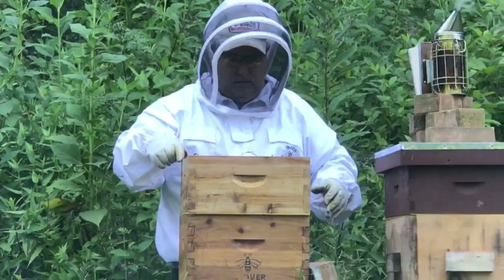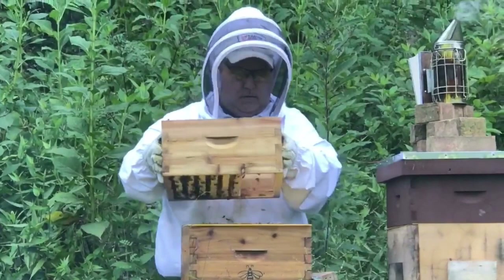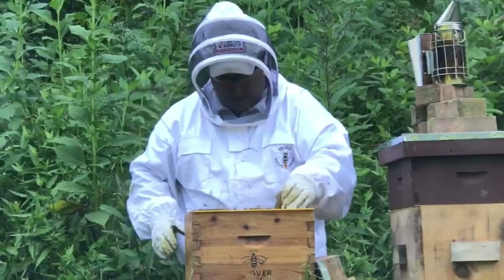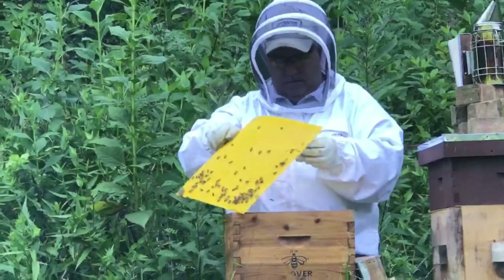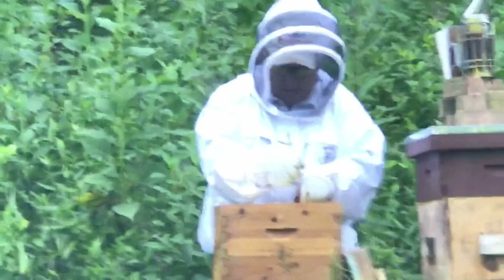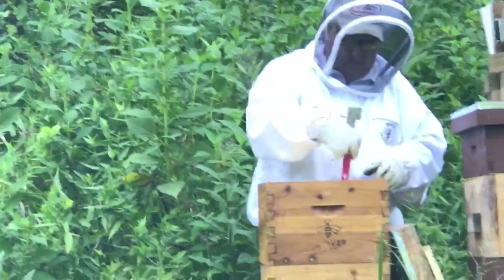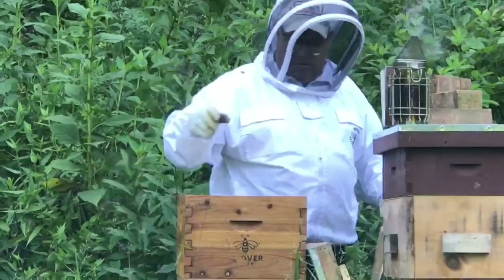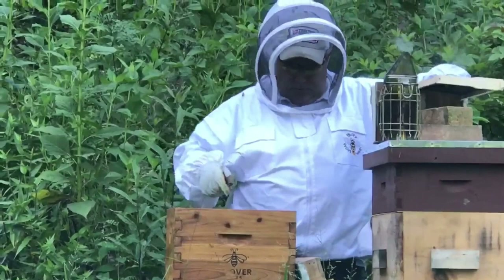We're going to lift this box off and set it to the side — you can see the big gap the feeder leaves. We'll put two new frames in place of that feeder. There's the plastic queen excluder. I might start going to metal queen excluders — my local mentor likes the metal ones better. If you think metal ones are better and why, let me know in the comments. Bees are pretty calm, no one's getting riled up, no robbing going on. I'm removing the old deep frame feeder and getting ready to check a frame.